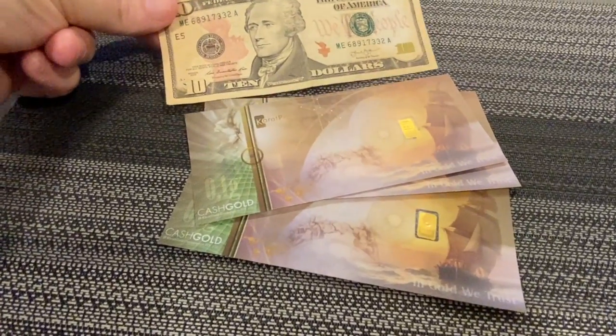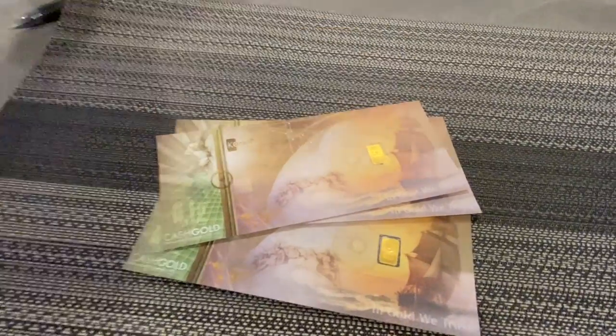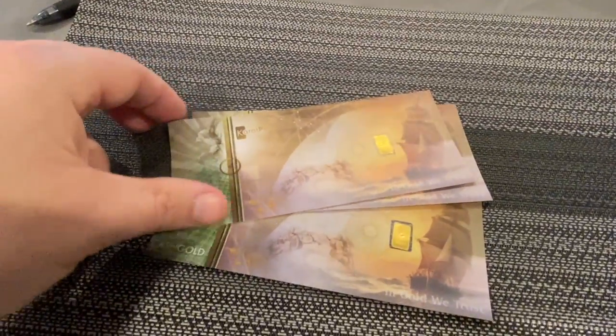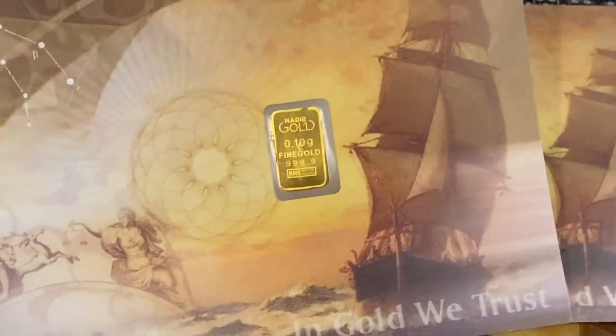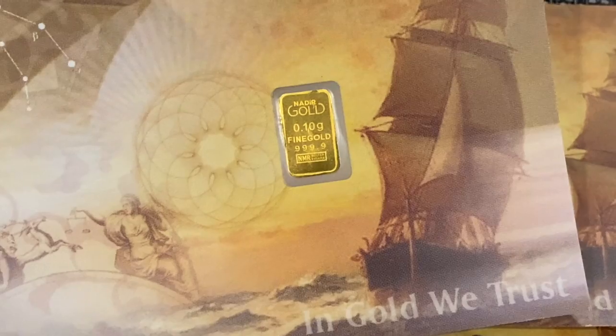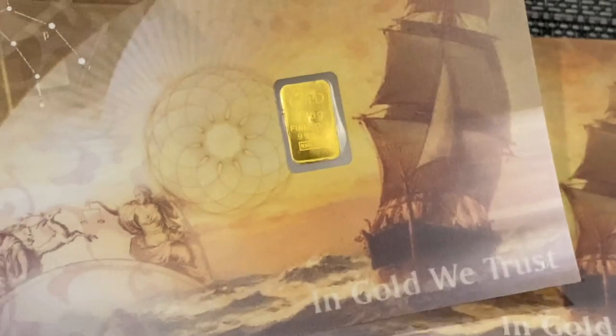You can keep these in your wallet because they are the exact same size as a regular bill. Here's a $10 bill side by side with one of the Carrot Pays — a really cool design. What I really like about these is that all of the gold is right there centered in that one little gold bar. It says one-tenth of a gram fine gold — that's .9999, four nines right there.